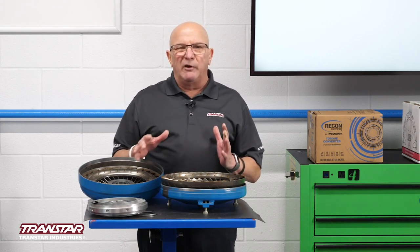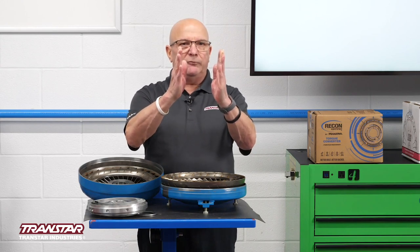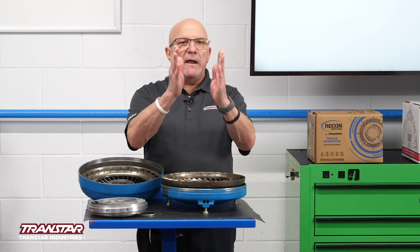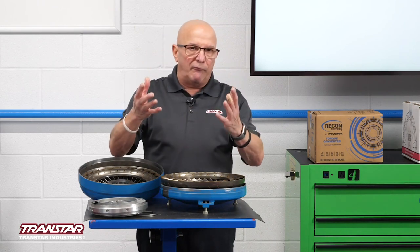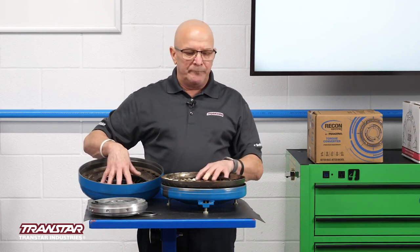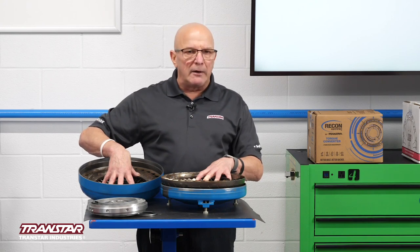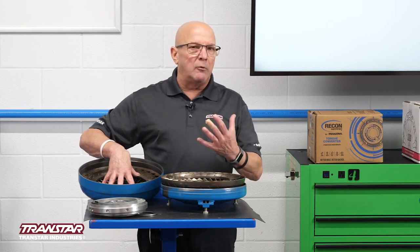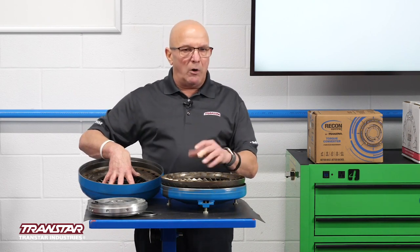The basic principle: if you took two fans and put them face to face, and you turned one fan on, the other fan's going to start moving from the airflow. Replace the air with fluid, and that's what you get. Well, fluid couplings weren't very user-friendly — you had to give a lot of throttle to get enough fluid moving to make it launch the car.